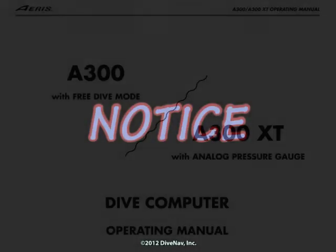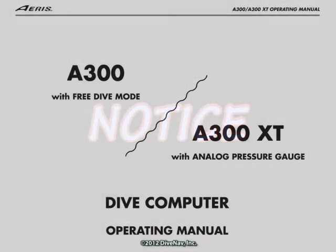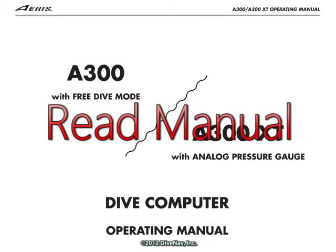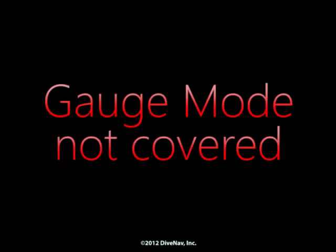Before you get started with this class, you should know that while we made our best effort to replicate the A300XT functionalities, it is extremely important that you review the A300XT operating manual, as there might be some differences between the material in this class and the manual itself. As an example, we have not covered the A300XT gauge mode of operation and some of the A300XT violations.